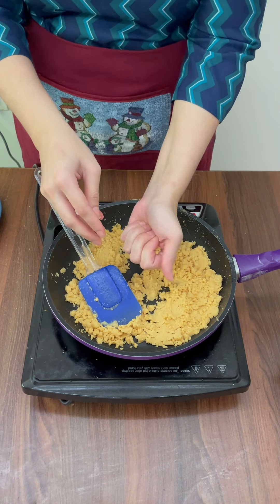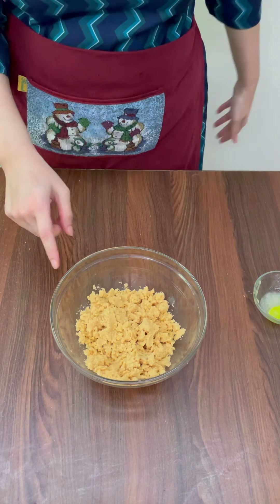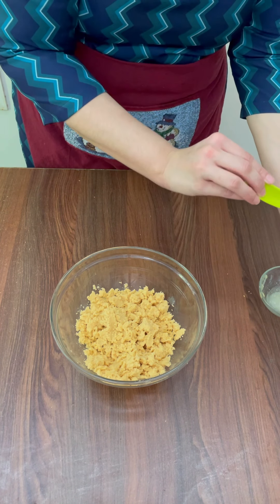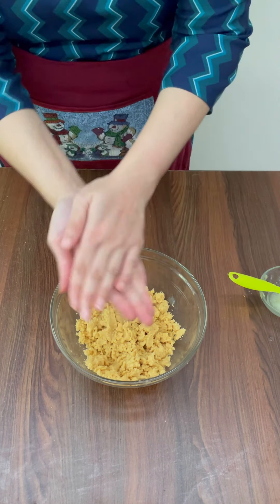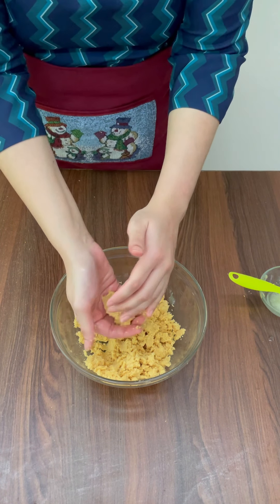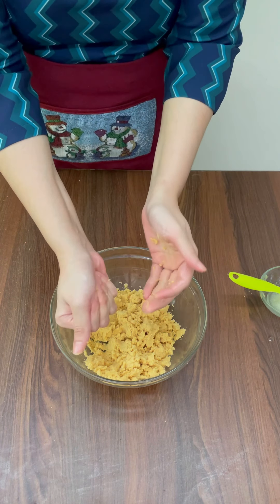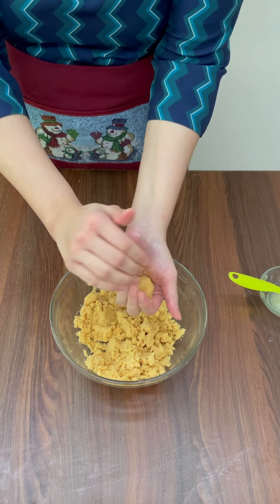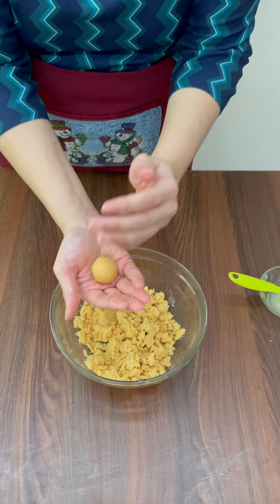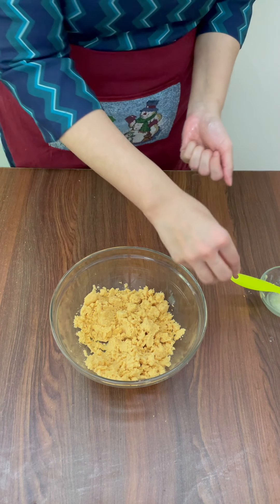Now I'm going to take this out in a bowl. Once it's in the bowl, apply some ghee on your hands, and then with your ghee-coated hands, take a small bite-sized morsel and shape it into a peda. One peda is done — keep this aside on a plate and start making the rest of the pedas.